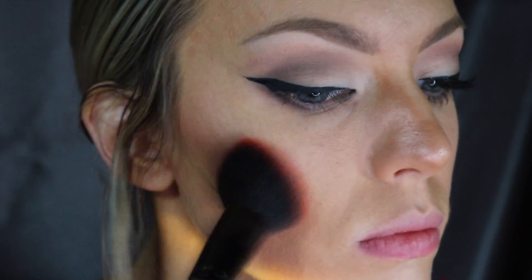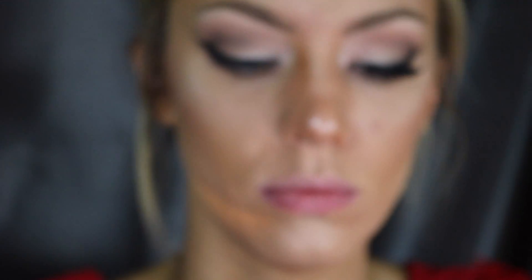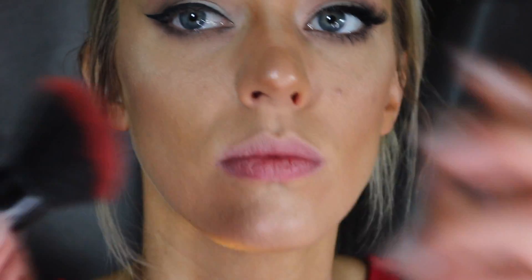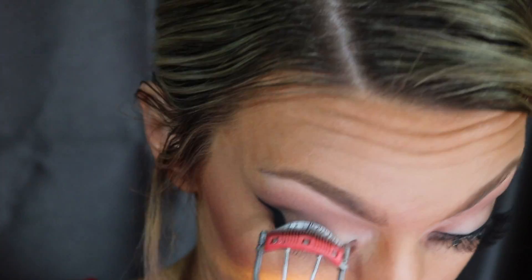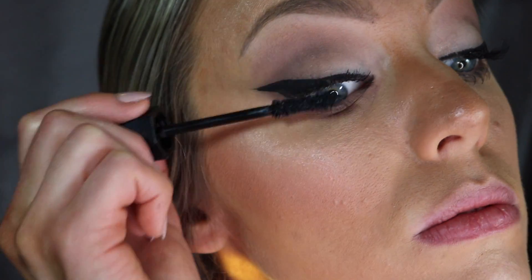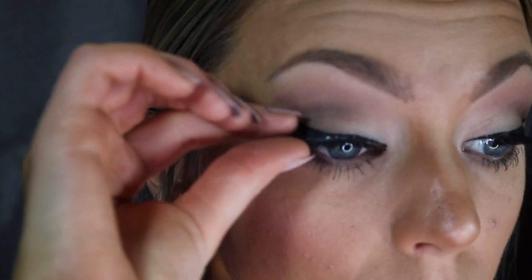For blush, I'm taking a taupe bronzy color from NYX and applying that all over my cheeks. Then I'm going over it with a more subtle highlight — nothing too crazy like the last look — just to get a little glow going. Then a little bit of that hot pink Flamingo blush on the apples of my cheeks just to make them look nice and rosy and flushed — very romantic. Then I'm applying false lashes — the same Ardell Glamour Wispies.